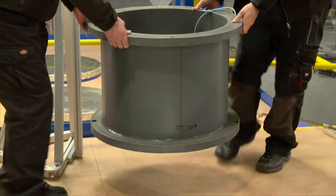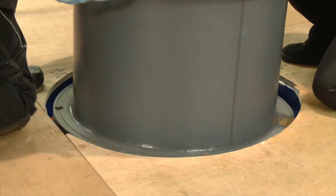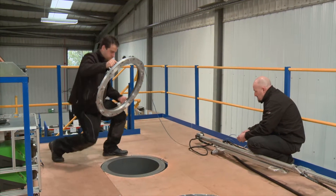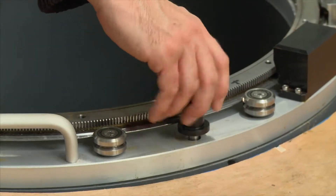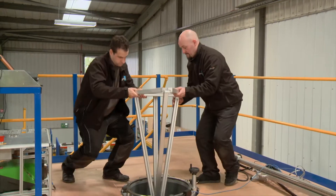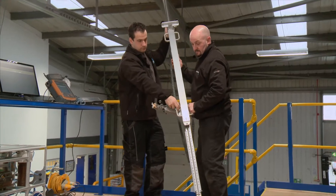To deploy the scanner, a spacer is first attached to the top face of the Orpheus valve to provide mounting points for the scanner itself. A calibrated rotating ring is attached to the spacer. A rigid supporting frame is then fitted to provide stability for the main scanner mast, which carries the ultrasonic transducers.